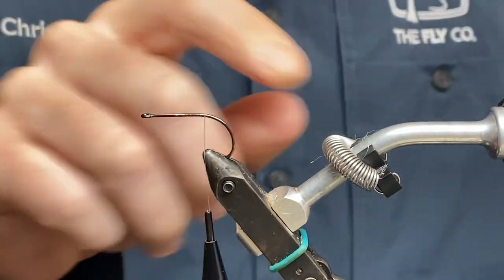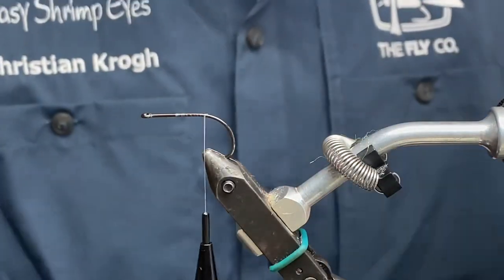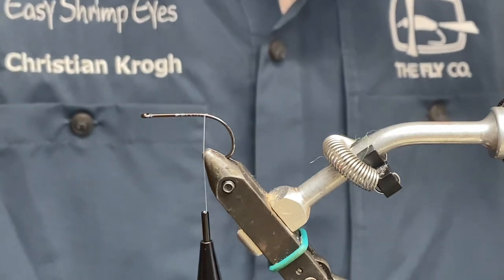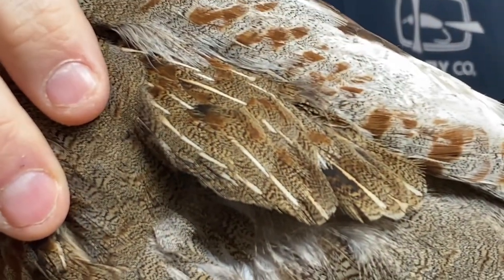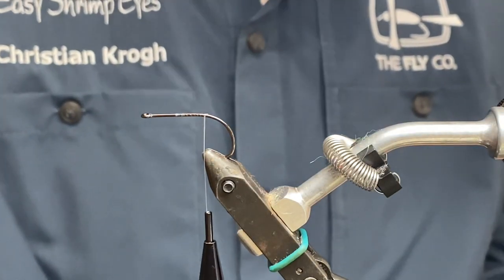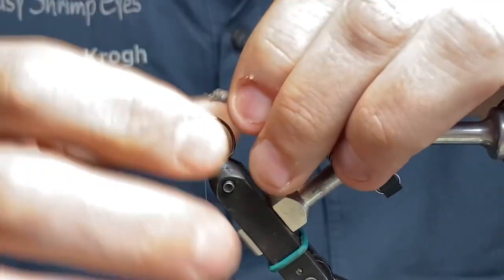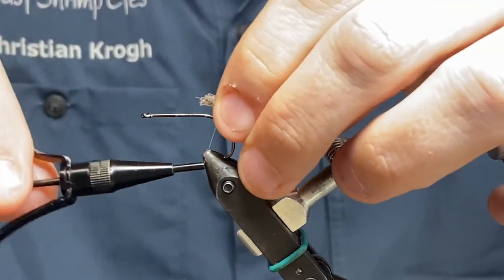The hook I'm going to start with is a light stinger in size six, almost as always. I'm going to use a white thread and start by making some mouth parts with some really nice cartridge material, tying it down here.